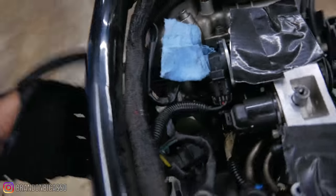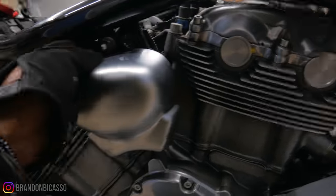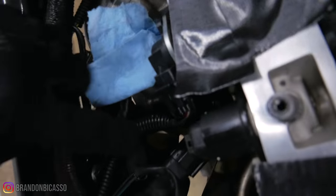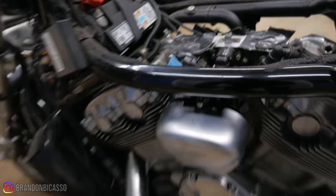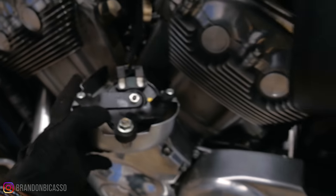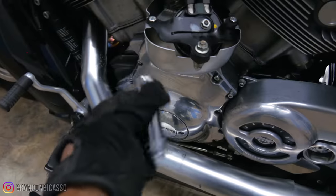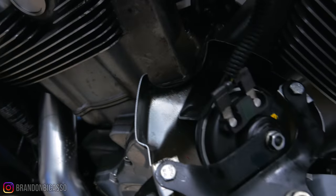I probably need to take this cover right here off so I can get direct access to what I need. It looks like this is held on by this bracket, which should take the whole thing off, and also there's one screw right there. This was a pain because I needed a deep socket — I used a 13. The problem was I couldn't find my converter, so I couldn't use my ratchet. I ended up using my breaker bar, and that was allowing me to get this off. You can see the oil caked behind here as well.